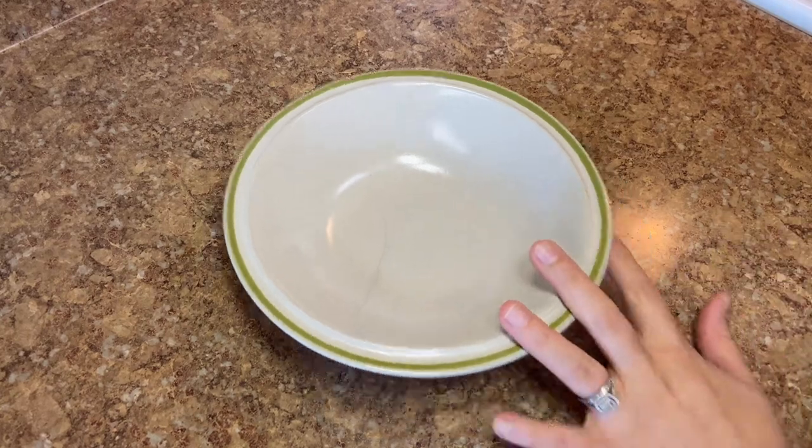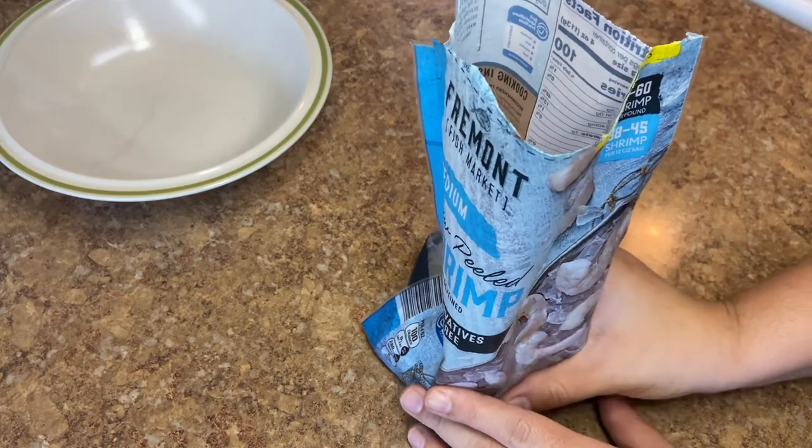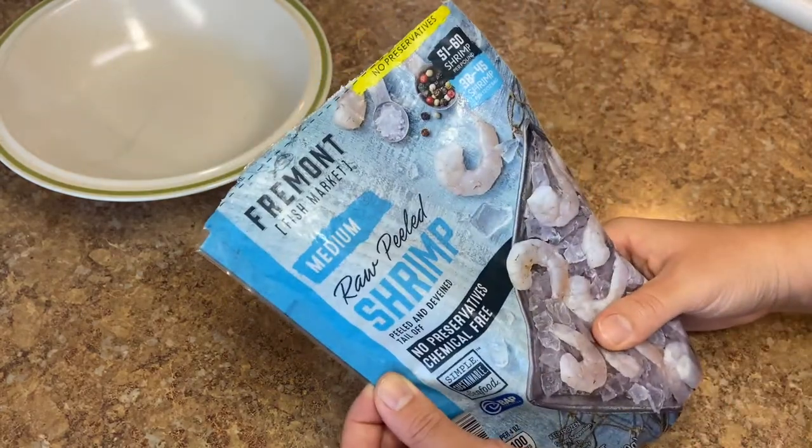So of course we have to start out with our shrimp. I'm going to push this bowl to the side. He's just bringing in all his toys from outside, but I'm going to use this shrimp.